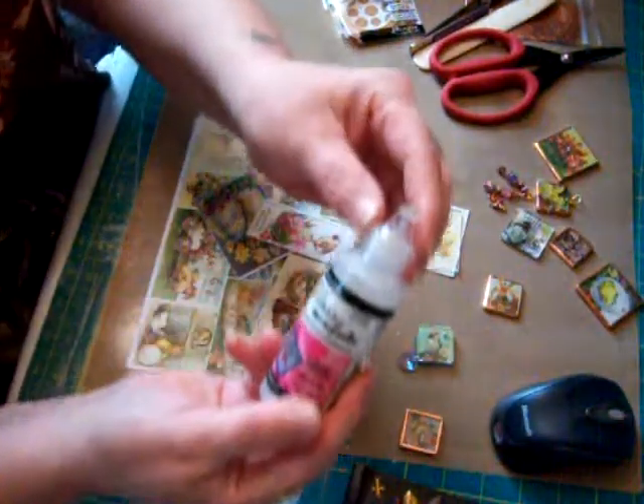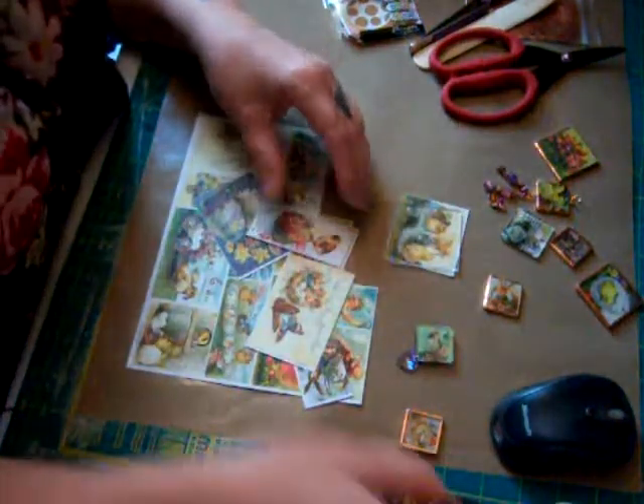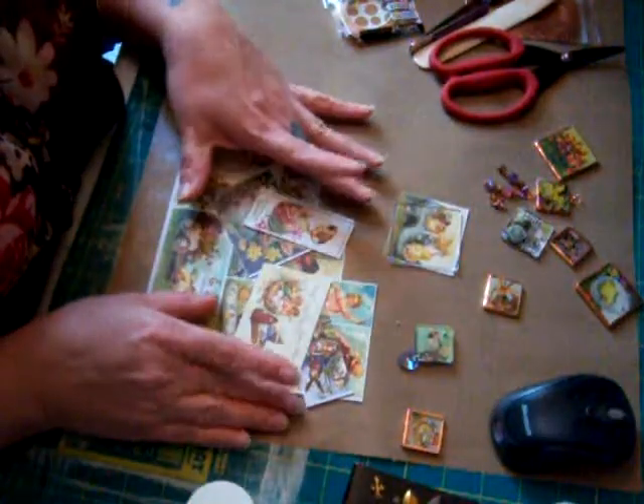What I've got — you need Glossy Accents by Ink Essentials. It's by Ranger. And paper, printed paper of any kind.